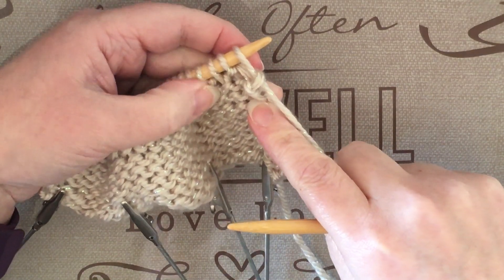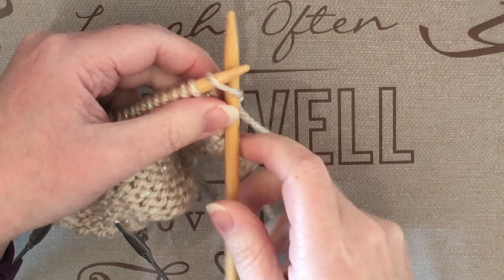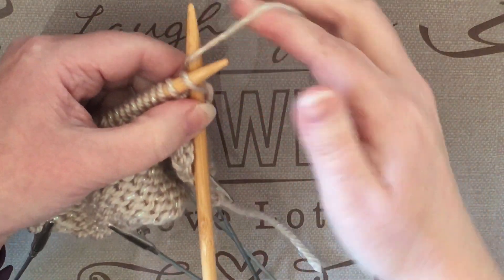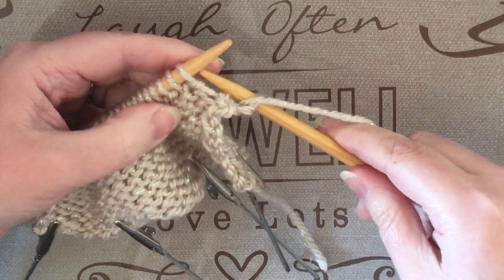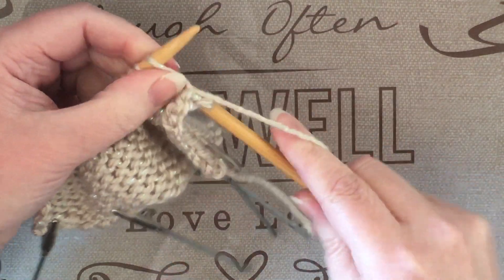As you can see, the first stitch is a knit stitch due to the straight row. So you'll do that as the knit stitch, even though the last row it was a purl stitch. The next stitch after is a purl stitch because it has the bump on it — previously that was the knit stitch.